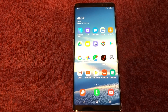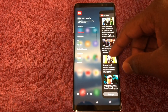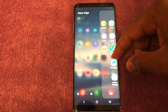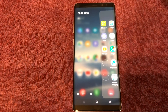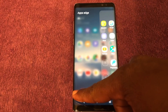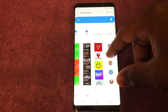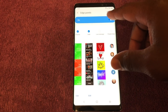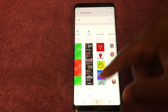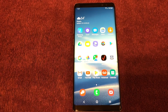You still have the Edge panel, and there's really nothing huge and different about it — it's about the same. Personally, I think it's redundant, so I often forget it's there. You've got a settings option for it, where you can select from all the different Edge panels, and if you don't want an Edge panel at all, you can just turn it off.